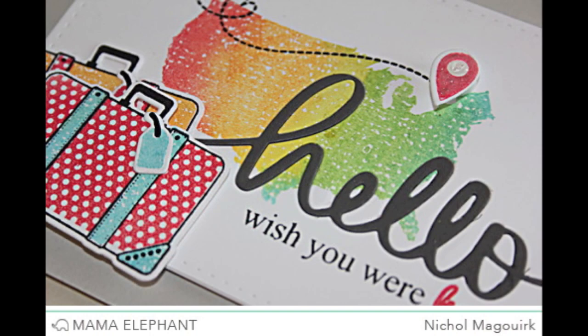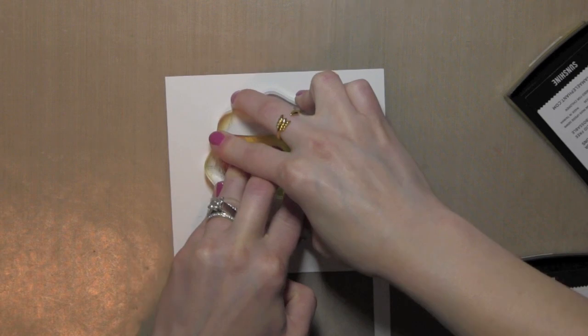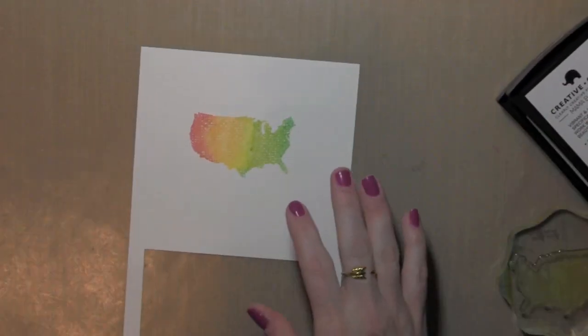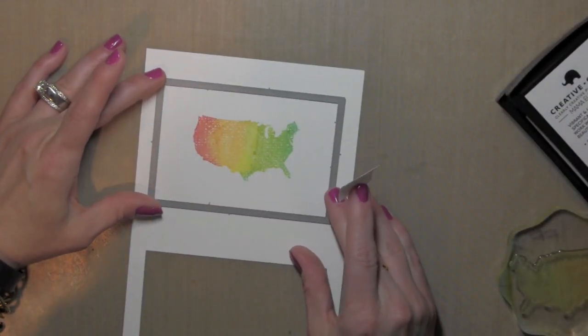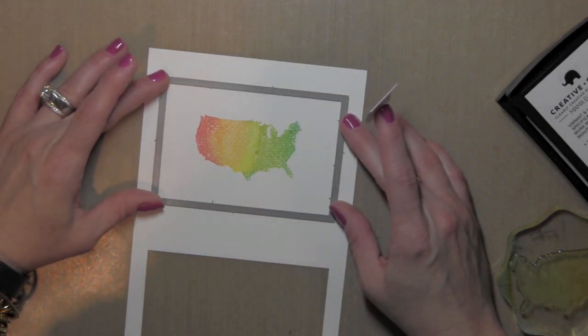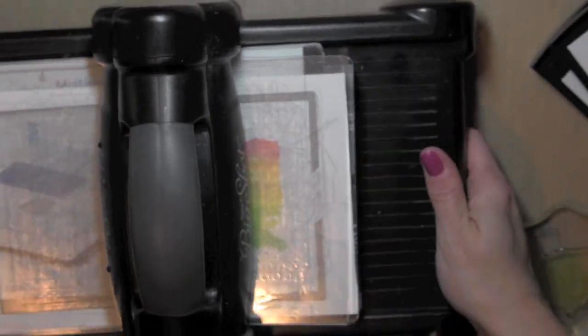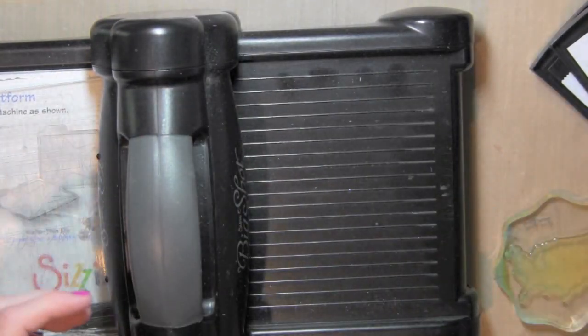For my card today, I first took the stamp image of the United States and inked it up with the Apple Red, Orange Aid, Sunshine, Mojito, and Ocean Mama Elephant inks and I kind of did the rock and roll technique. I started with the Sunshine in the middle and then added the Orange Aid and Apple on one side, overlapping the inks, and the Mojito and Ocean on the other side, and then stamped that in the center of some smooth white cardstock and I'm die cutting that with the index card Creative Cuts stitched rectangle die.